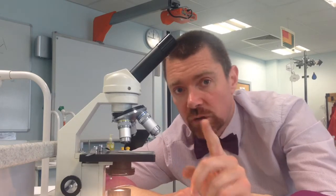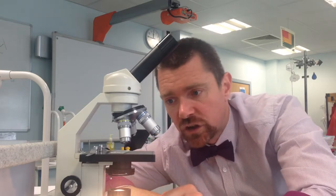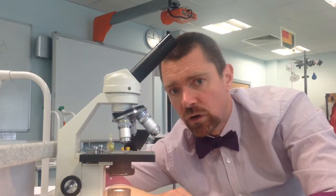You put the bit of the microscope slide where your sample is over the hole in the stage that the light is shining up through. And once you've got your microscope slide in place, you use the clips to hold it there so it doesn't move around all over the place.